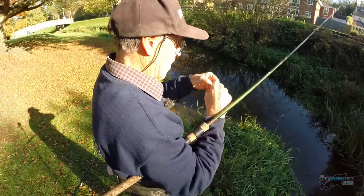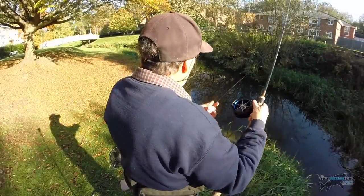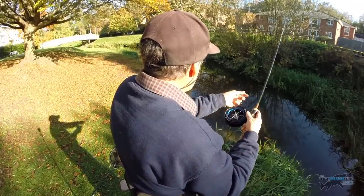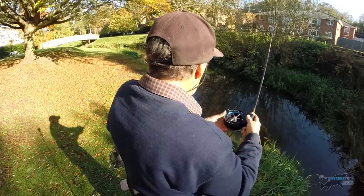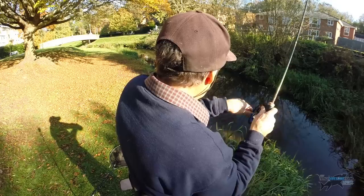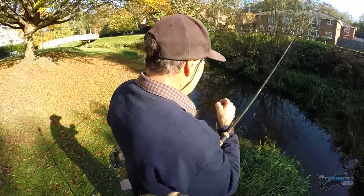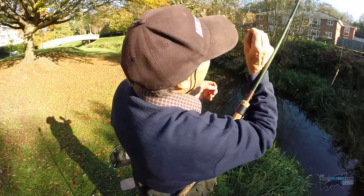I'm going to try and put a mega bunch on. Take a bit more line out and try and get a little bit further out in what little current there is. I've now got four maggots on the hook and I still can't get any real... no, that was a minnow again. They're taking four maggots. In fact I think this hook is barbless, and I think some of them are wriggling off.